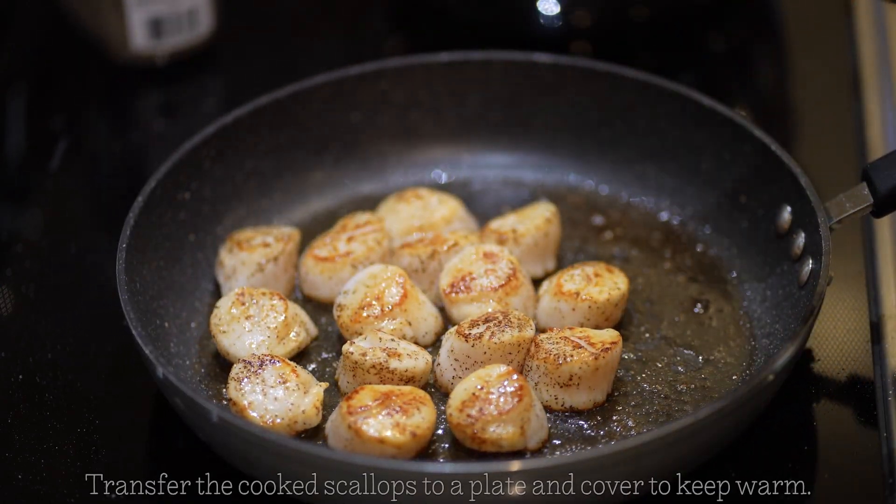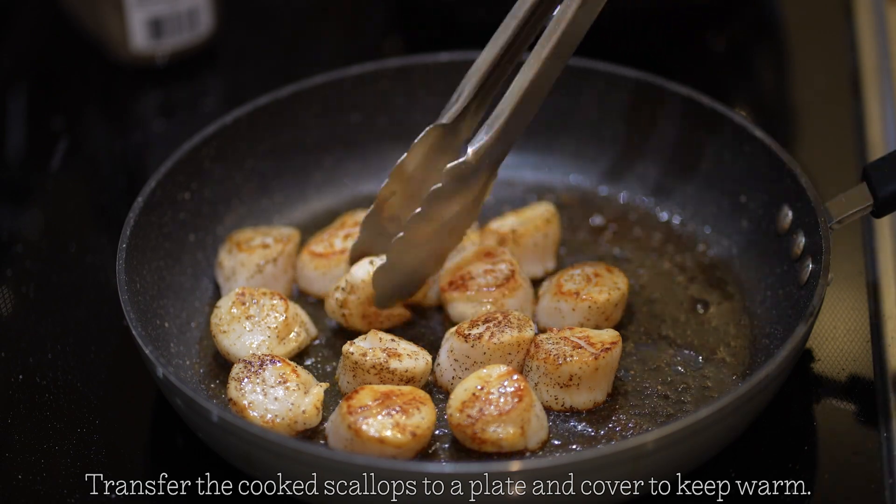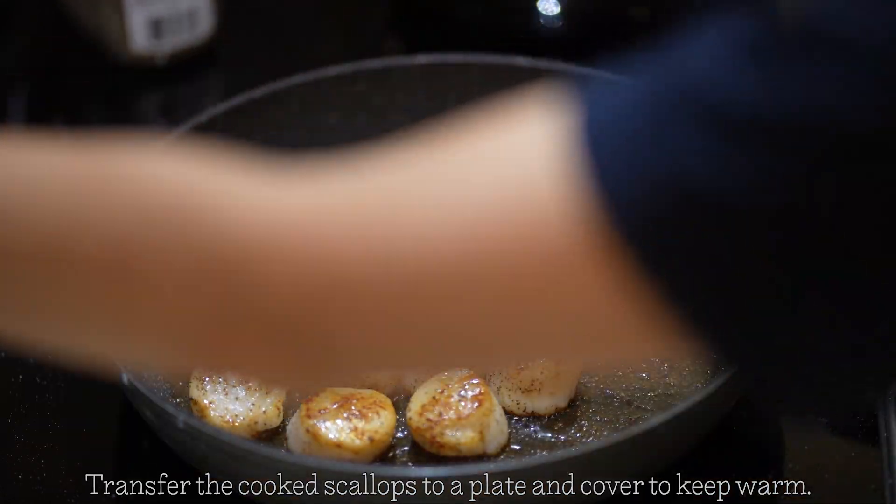Once your scallops are done cooking, go ahead and remove them from the heat, put them on a plate, and set aside.